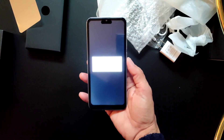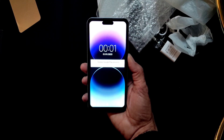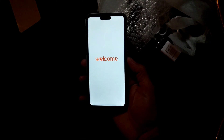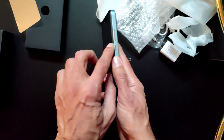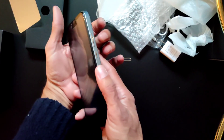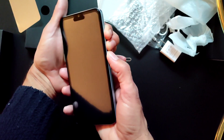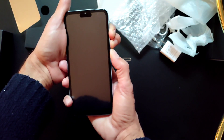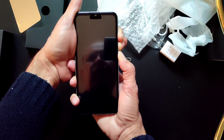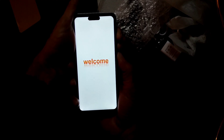First thing first, you have to power off your phone. Then press and hold the volume down button, volume up button, and power button all at the same time, and hold until you see the recovery menu. As soon as the recovery menu comes up, release the power button.